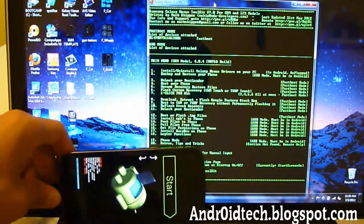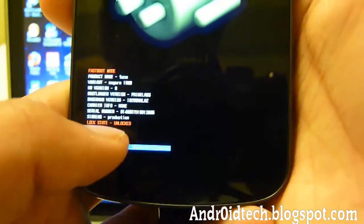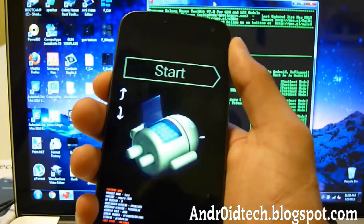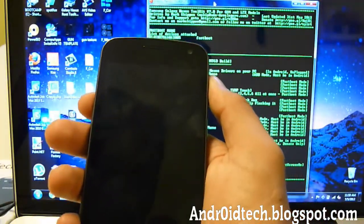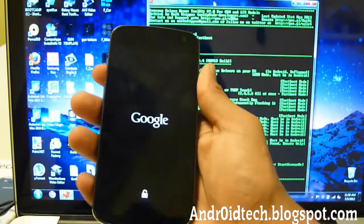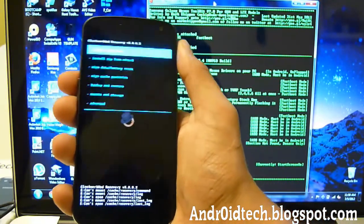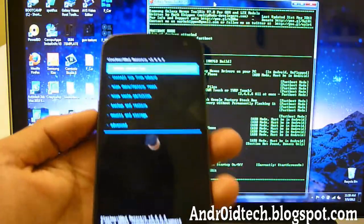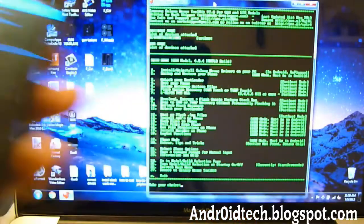Now you're done. Let's verify that Clockwork Mod Recovery was installed. You'll notice it says 'Unlocked' in red — that means your bootloader is unlocked. Press Volume Up twice to go to Recovery Mode, then press Power to select it. You can see the unlock symbol and Clockwork Mod Recovery is here. This is how you get Clockwork Mod Recovery onto your phone. You can install zips from your SD card, meaning you can install custom ROMs — just transfer them onto your phone.